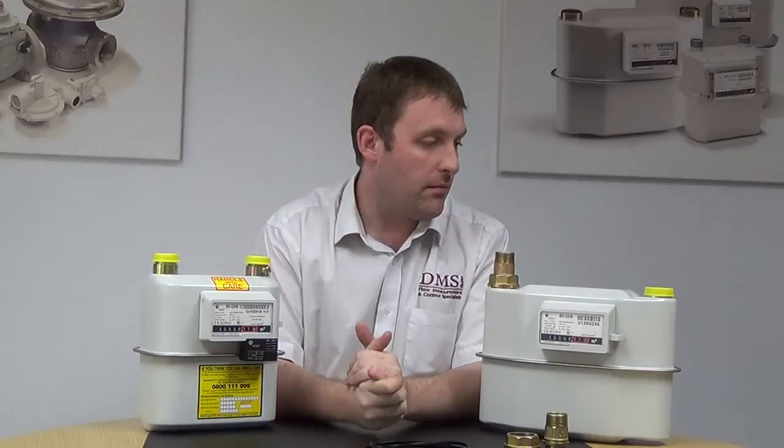Probably in the future we'll go more into the actual dynamics of how they work inside. The contact details are below — just give me a call if you've got any questions.